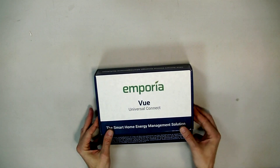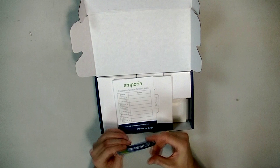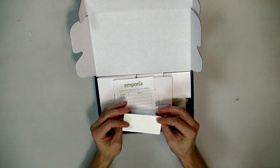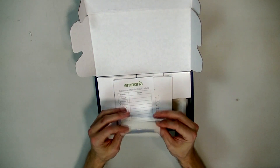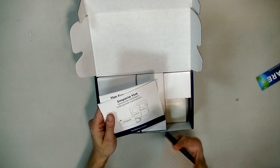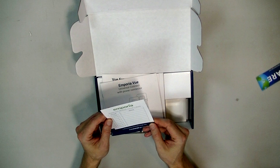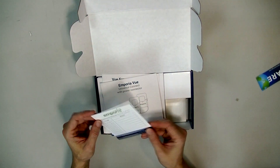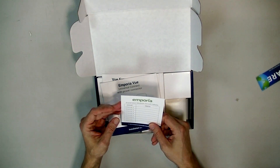Opening up the box. There's a sticker in here. There's also a little card where you can label your circuits — your circuits are going to be labeled in your breaker box, and they give you this card for that. You could just as easily use a notebook, but they graciously provided this for us.